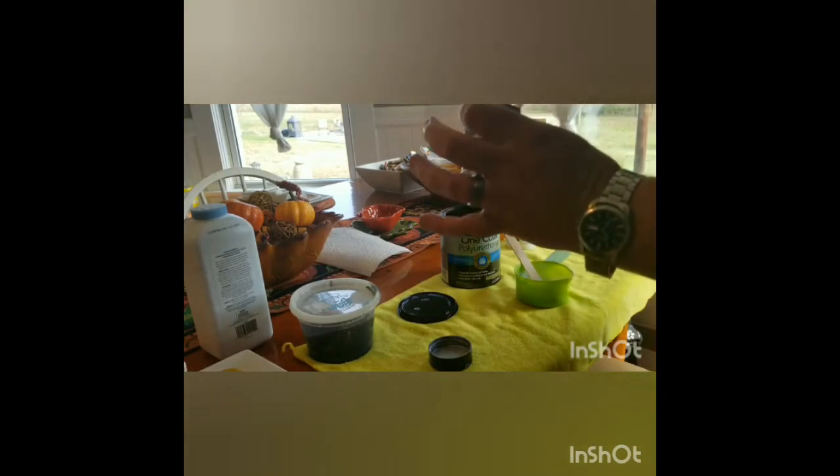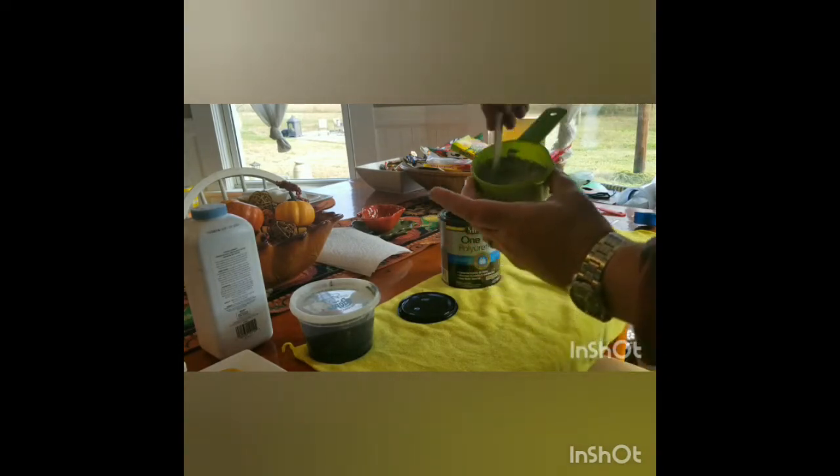Next we're going to put about a half a tablespoon of mica. Be careful — you don't have to use as much of this as most people think; a little bit goes a long way. Be very careful not to throw this around because this stuff will float in the air and you'll be breathing it in the whole time you're working. The best way to approach it is not to just start stirring, but to actually start folding the formula over the top of the powder until you see the powder really get mixed in, and then you can start stirring so it won't blow into the air.